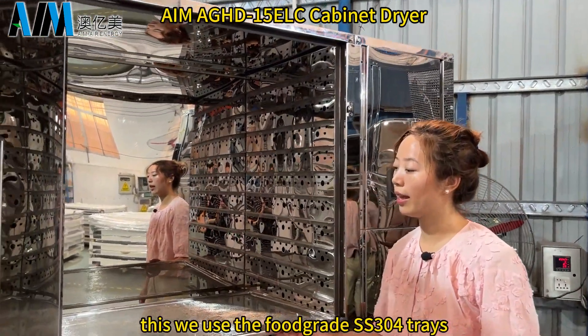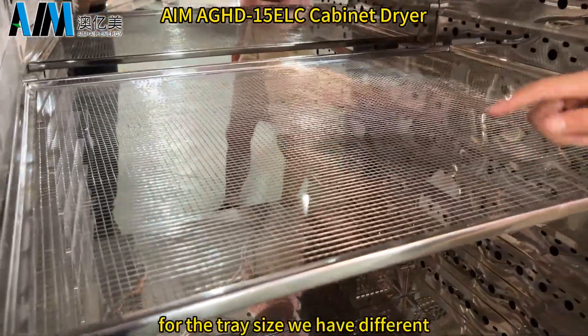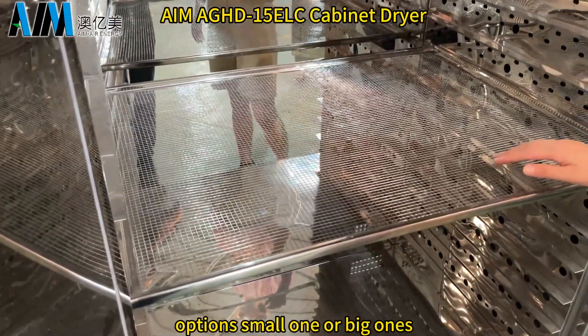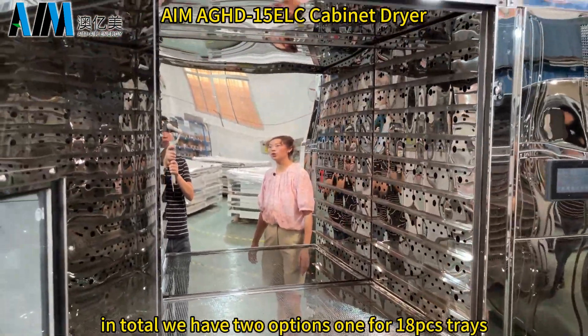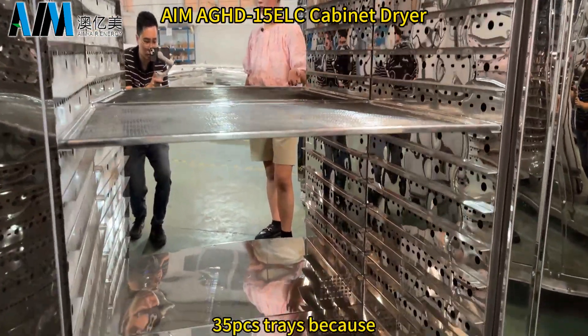We use food-grade SS 304 trays. For the tray size, we have different options — small ones or big ones. In total we have two options: one for 18 trays, another option for 35 trays.